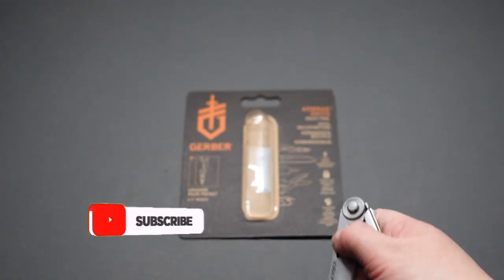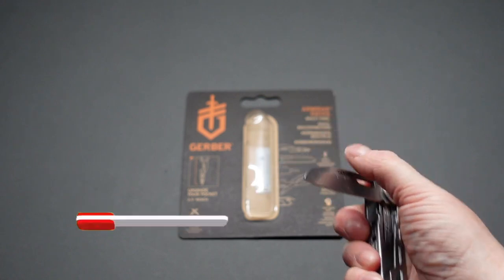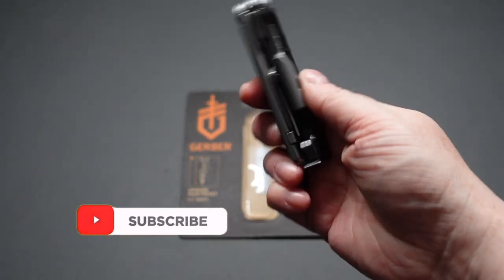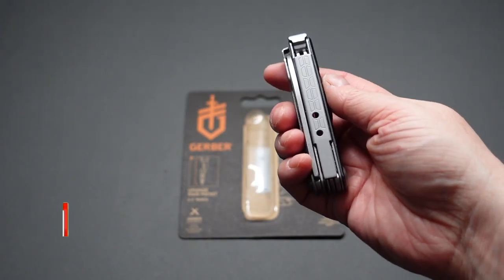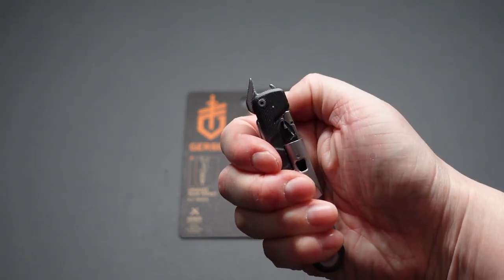One-handed opening is a little fiddly, but one-handed shutting as well. Drop it in your pocket — great little tool. Those beer drinkers will appreciate the bottle opener.